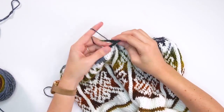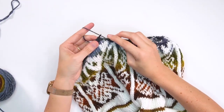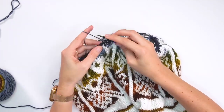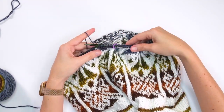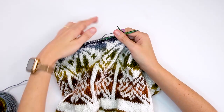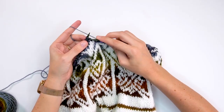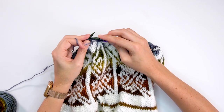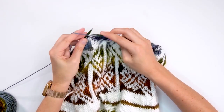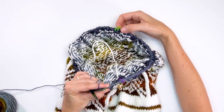Knit the first two stitches in the round, then purl the next two — repeat that all the way around. When you get to the increases, still increase at those stitch markers the same way as before. Work in the solid color doing knit two, purl two all the way around while still increasing at your stitch markers. On subsequent rounds, work the stitch from the round below: if it's a knit stitch, knit it; if it's a purl stitch, purl it, following that pattern all the way to the increases.